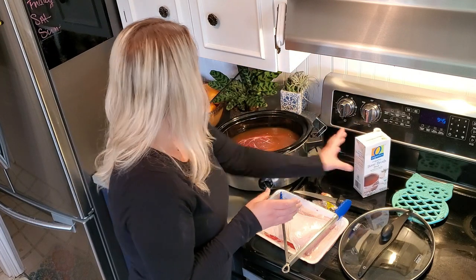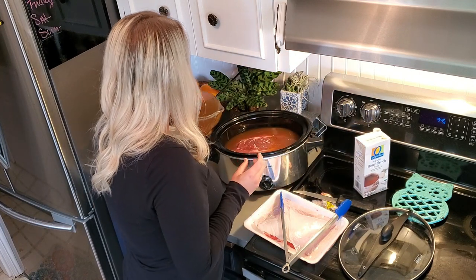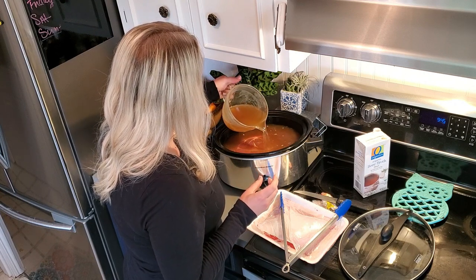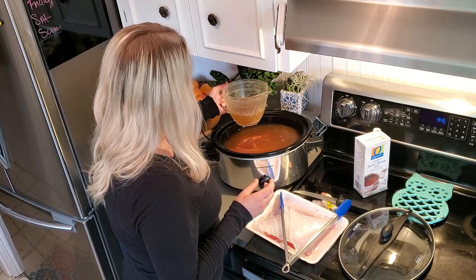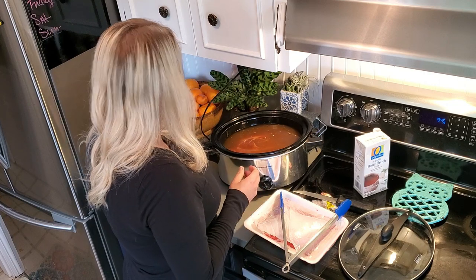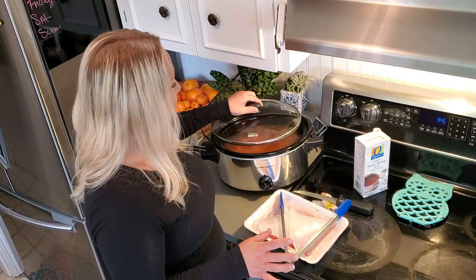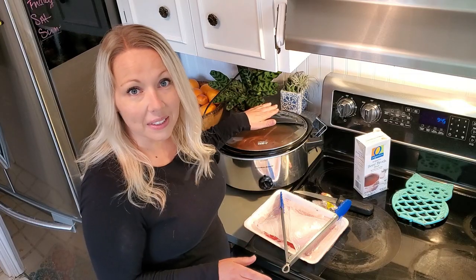This wasn't quite enough, so I had a little bit more stock to add. Oops — I guess we needed it. So completely covered, on low for eight to ten hours — low and slow — and that's it. We'll be back in eight to ten hours.